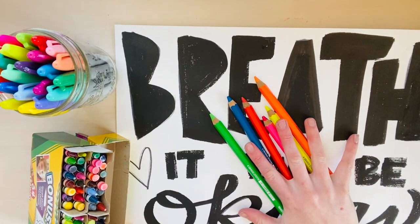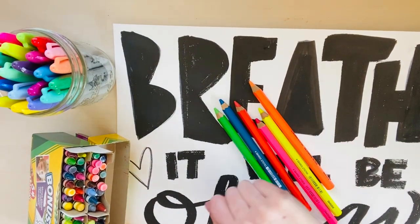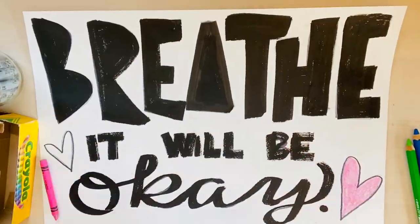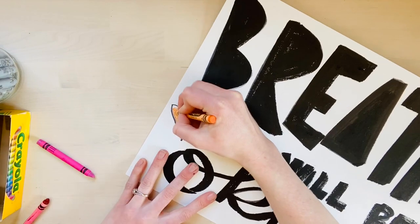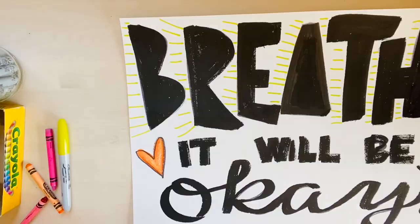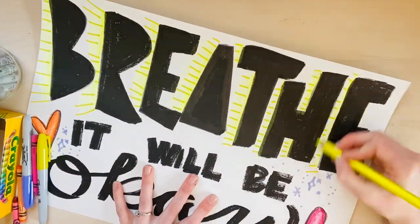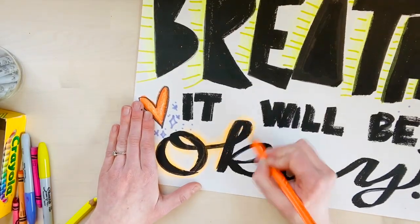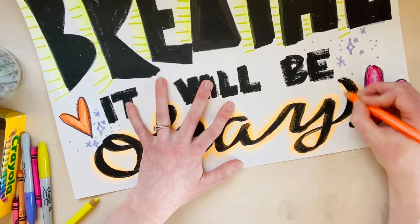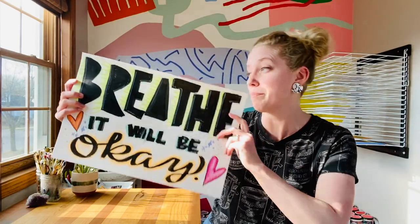I just found some markers, crayons, and colored pencils that might be awesome for coloring it in really bold. Now I'm going to go to town making it look awesome. Alright friends, I finished my awesome poster and I can't wait to put it up.